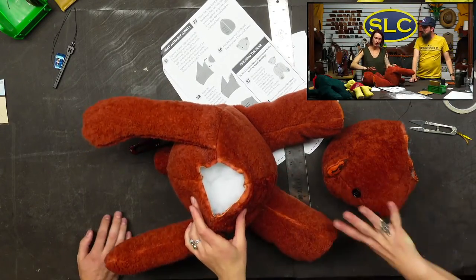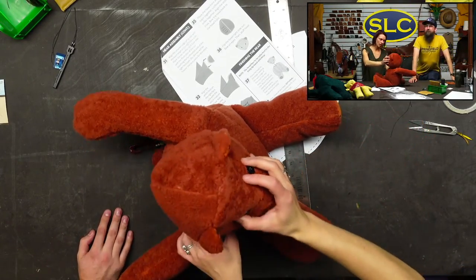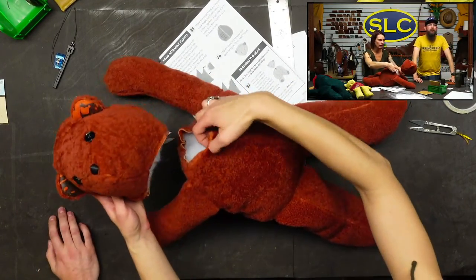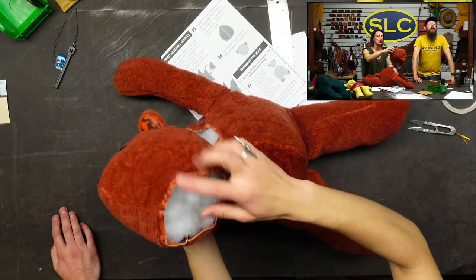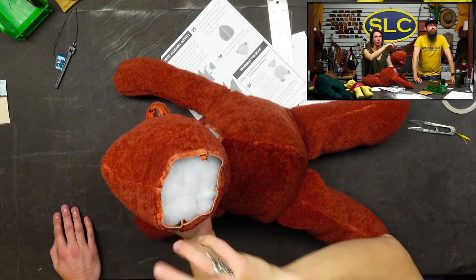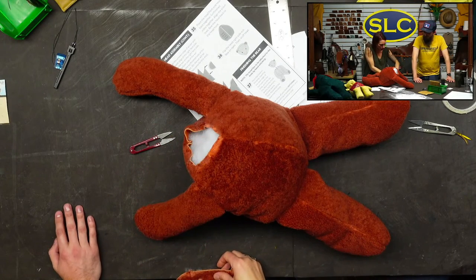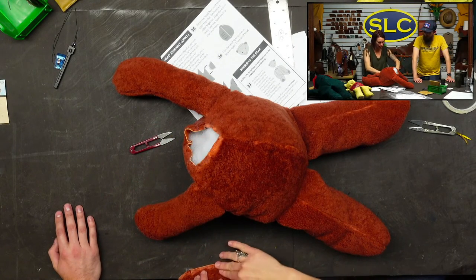You can machine stitch the front on — this sews to this. The pattern tells you to punch holes in all these sections before you assemble, which you can do. But I still feel like you can punch them like this and it's okay.